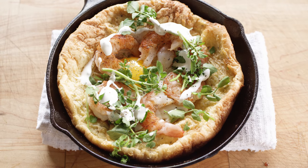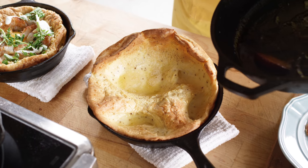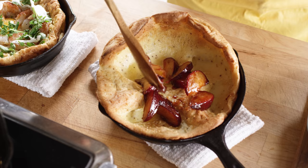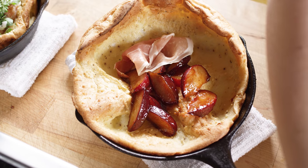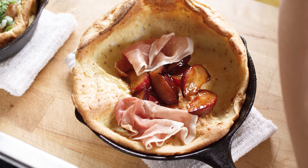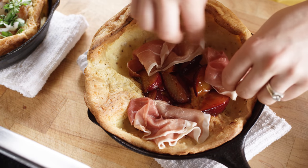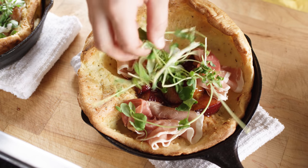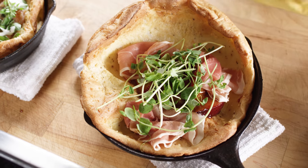For our second Dutch baby, we're going to go sweet. We're going to add our plum topping, and we're going to add some fresh prosciutto. You can go fresh or crispy, whatever you prefer. I have some fresh pea shoots here, and we're going to finish with a little drizzle of honey.